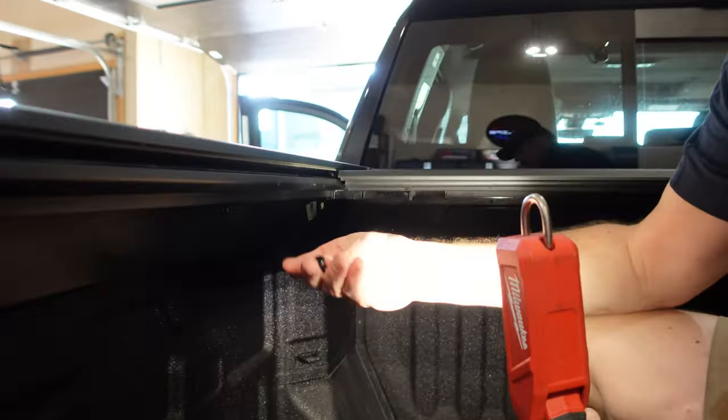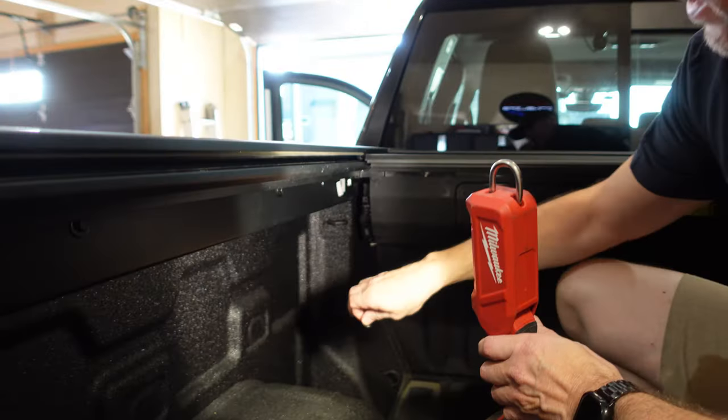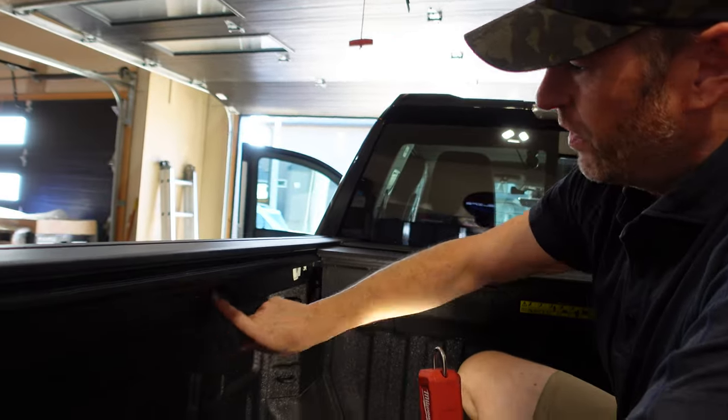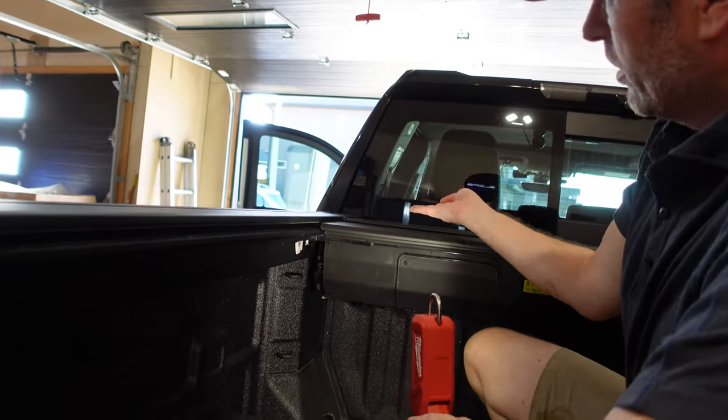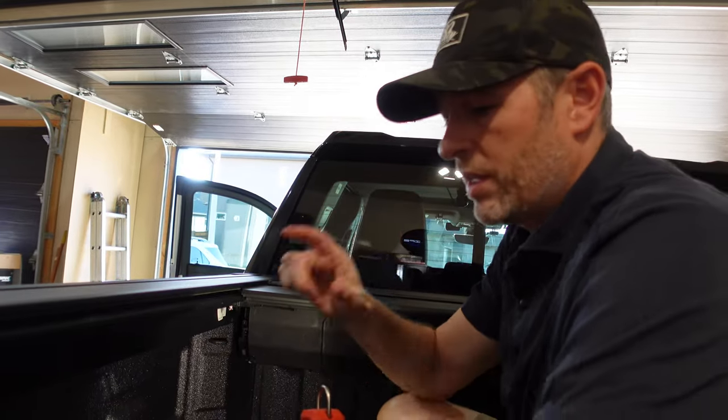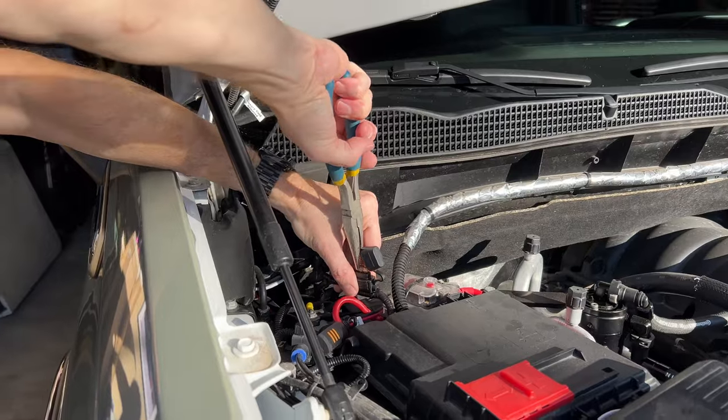The ECU is mounted right here with three bolts. I can get two of them easily, but the other one's in the back. I could sit there with a four millimeter Allen wrench doing little quarter turns for the next half hour, but instead I'm just going to loosen off the bed rail bolts and lift this all up in one piece. That'll expose the ECU on the side, because it does have some harnesses we need to disconnect. But before I do that, I'm going to disconnect the fuse on the battery so I don't have any issues.